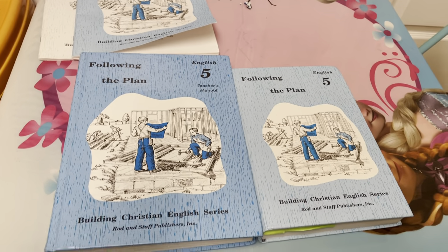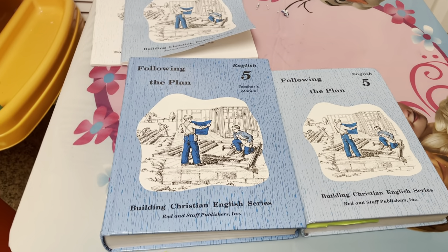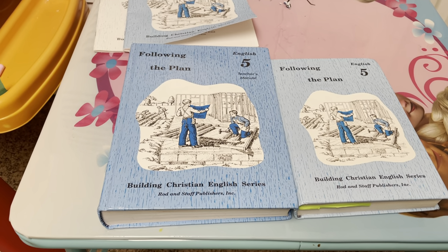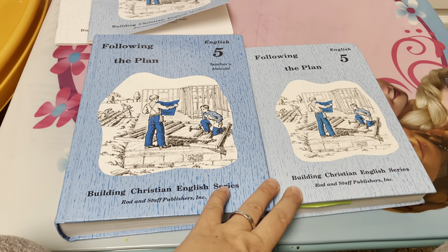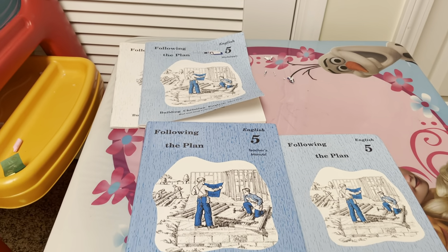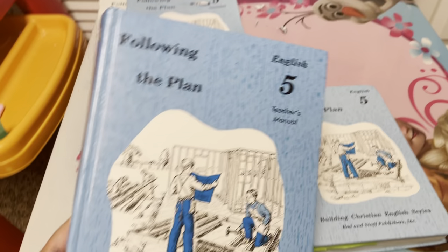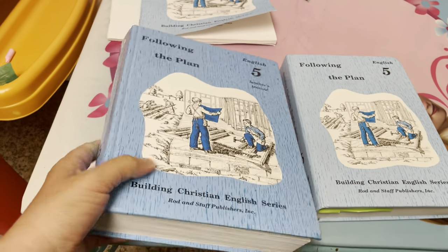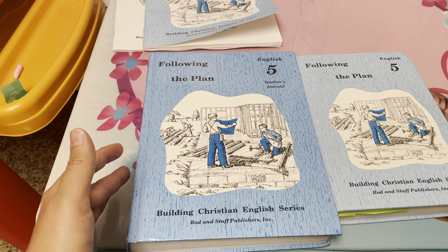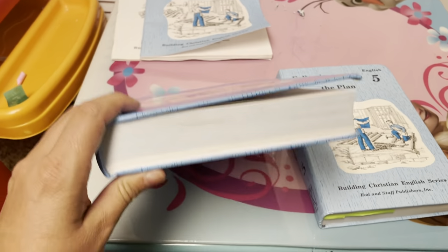We started off with grade two and loved it so much that I bought grades three, four, and now five. I bought this at the Christian bookstore in Knoxville - they have a used homeschool section. I think I paid about ten bucks for this, maybe eight or nine for the other, and just a couple dollars for the tests and worksheets. I wanted to support the bookstore for carrying it.